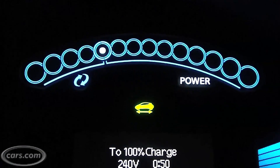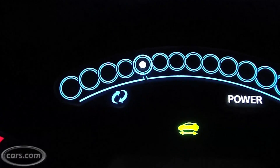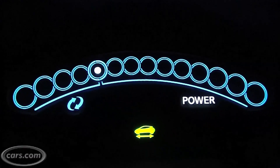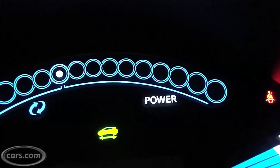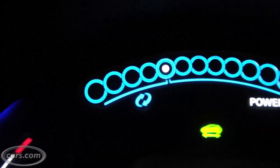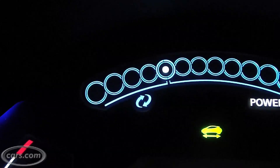Directly above that you see these spheres or bubbles. Right now that position is at rest — this is technically a power meter, and right now there is no power being used. If you were to accelerate, the bubbles would populate towards the right all the way to the very end. That last bubble represents the full 80 kilowatt output of the motor. If you're coasting or braking, it will go to the left, where you see that circular double-arrow — that's basically showing energy coming back into the car. That's regeneration.